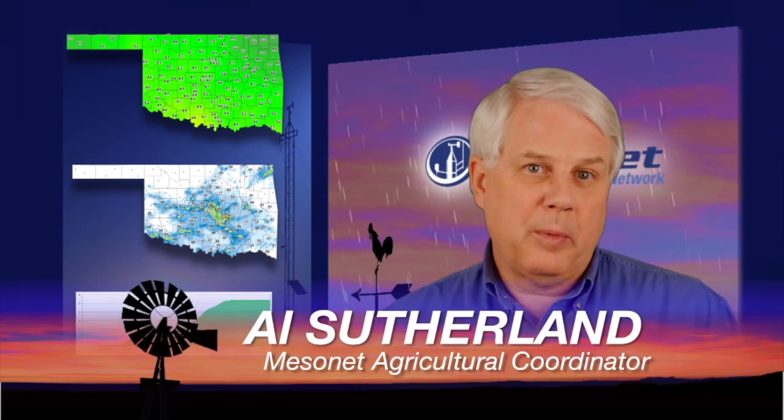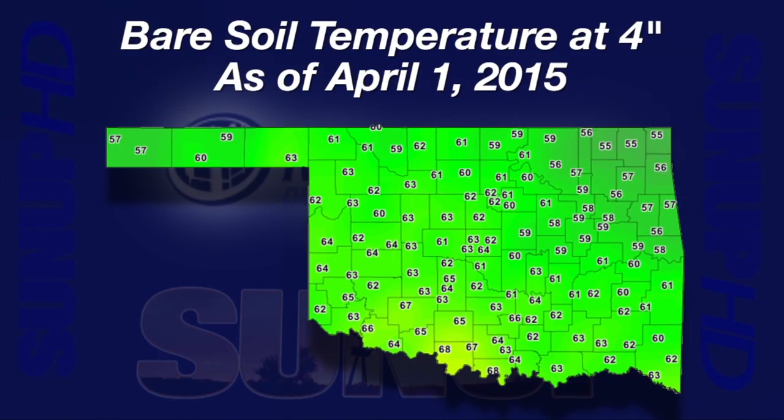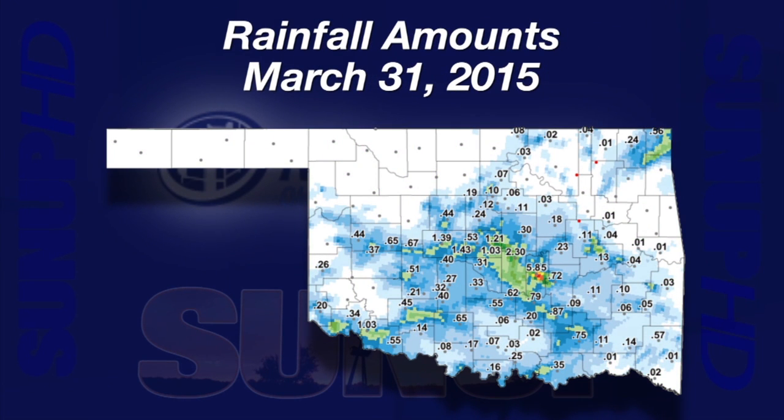Hi, I'm Al Sutherland with your Mesonet weather report. Spring has arrived in Oklahoma this first week in April. Our three-day average four-inch bare soil temperature as of April 1st ranged from 55 degrees in the northeast to 68 degrees in south-central Oklahoma. The mid-sixties are ideal for many garden and crop plants — and all those weeds too. Storms developed rapidly Tuesday night, leaving scattered areas with an inch or more of rain, and one very intense storm near the Bowlegs Mesonet site received more than eight inches. Bowlegs recorded five and eighty-five hundredths inches.